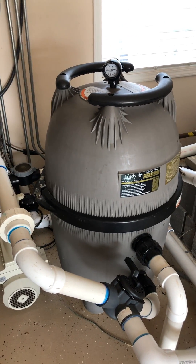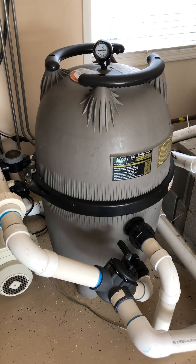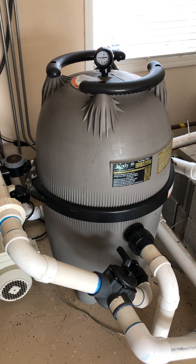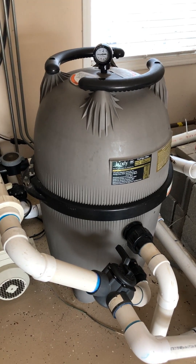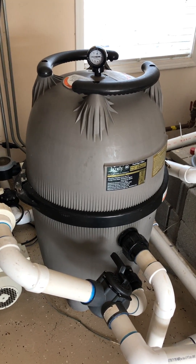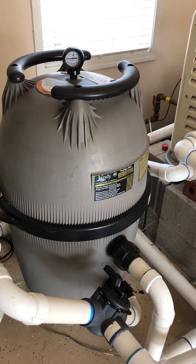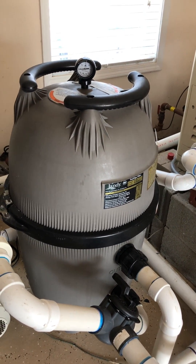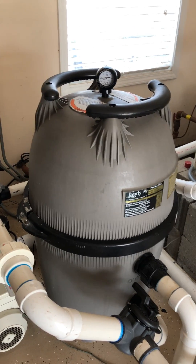This is a test video that we're doing for Green Story and American Melt-Blown Filtration Products. This is my Jandy 460 square foot cartridge filter. Just started it up last week and it has brand new pleated cartridge elements in it.